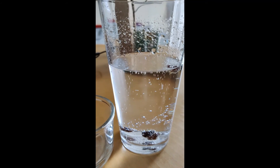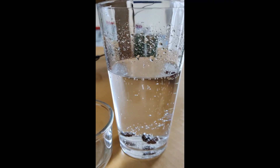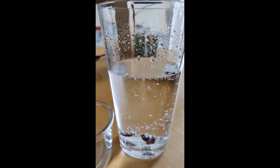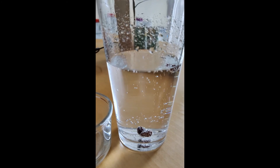Eventually, however, this stops. The raisins stop rising and they stay on the bottom of the glass. This is because the lemonade is actually going inside the raisins and making them even heavier, so that even the bubbles can't lift them any more.